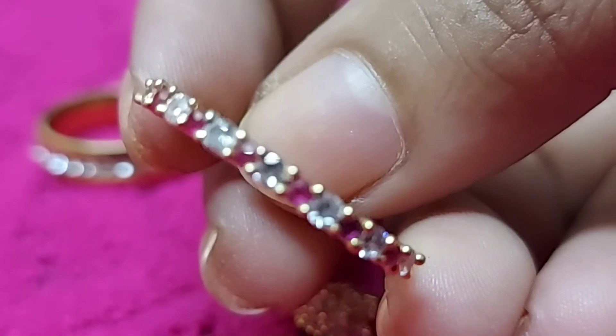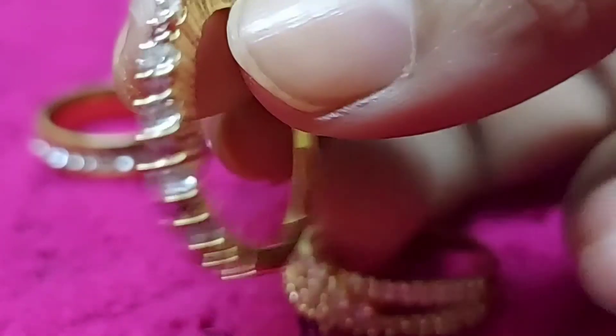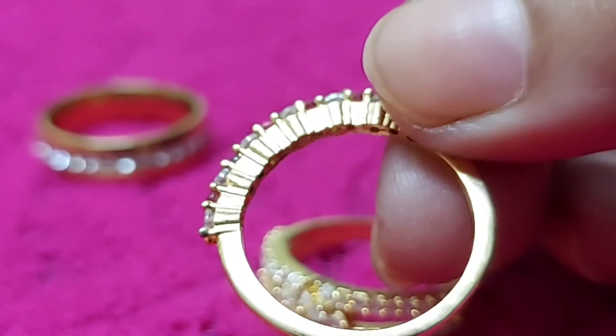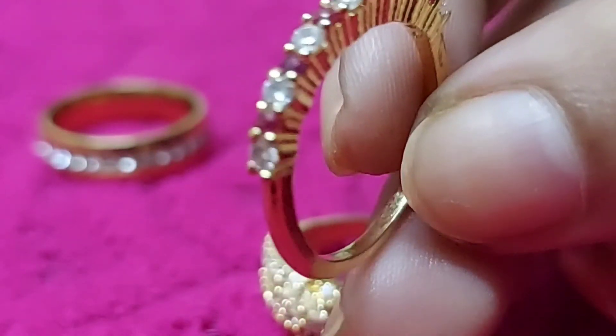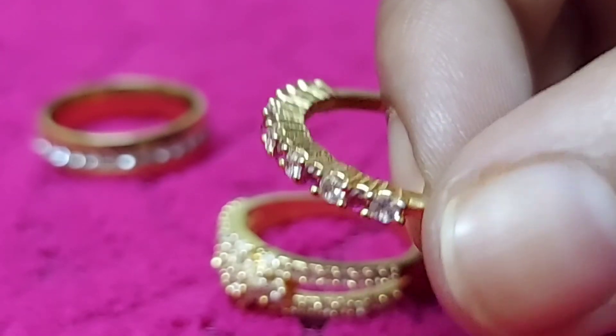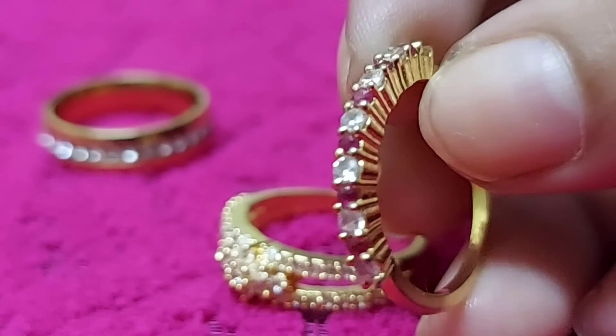This is a pink and white stone combination. This design is very neat and simple. This design is also very neat and simple. There are many doubts about this ring. This ring is also very neat and simple. This is also $300 for free shipping.